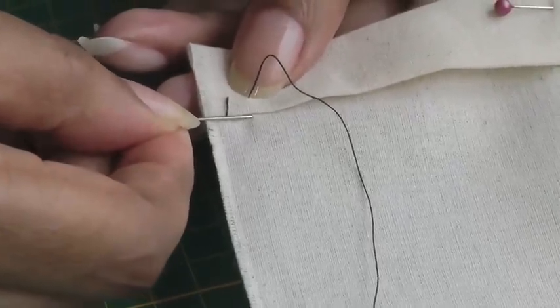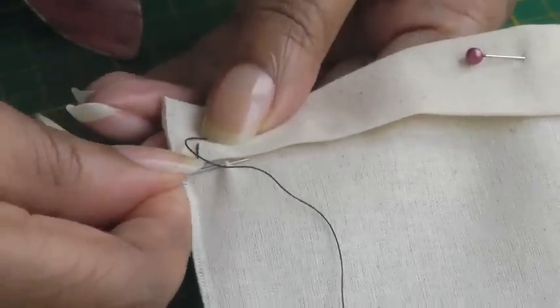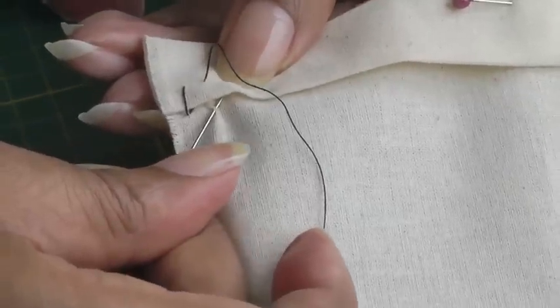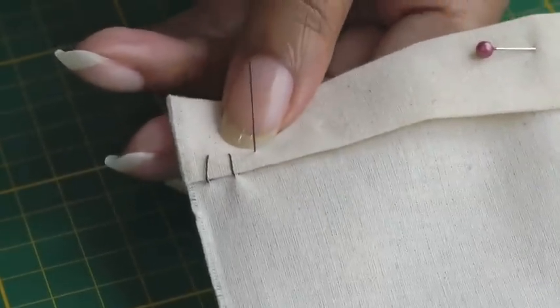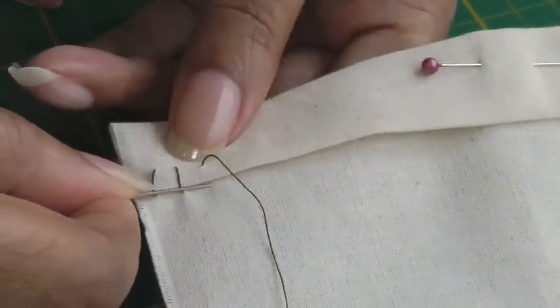To create the next vertical stitch: take a couple of strands, needle parallel to the edge, put your needle behind the hem fold just where you want it to go, use your thumb as a guide, pull the needle up, and there you have the other vertical.